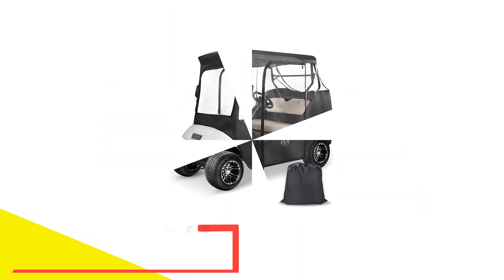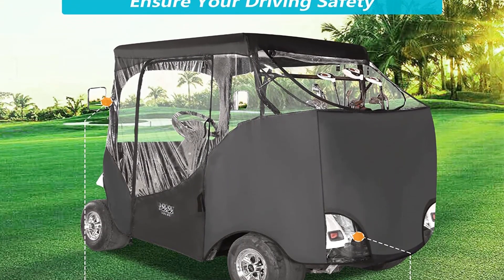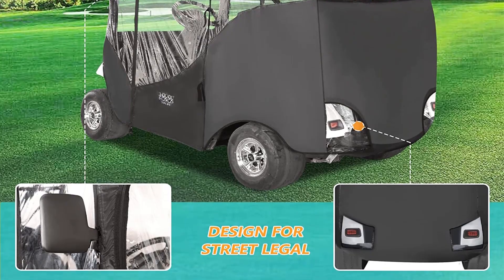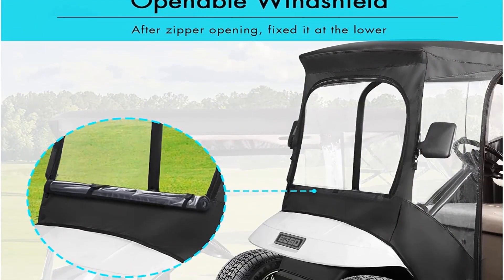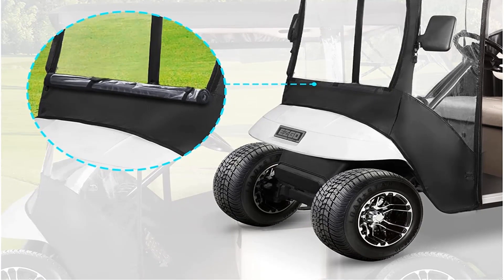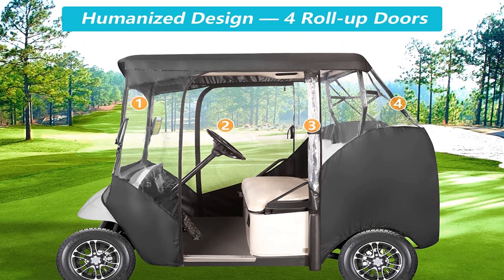Number five: 10L0L Golf Cart Enclosure Two Passenger for EZ-GO TXT. The 10L0L brand makes a large variety of golf cart products and accessories. This 10L0L enclosure is for a two-passenger cart and does an excellent job of protecting the cart from wind and rain. It is designed for the EZ-GO TXT cart, but if you check the dimensions it will fit a wide range of golf carts. The cover is black, which raises the topic of fading over time — black enclosures look sharp but if they are not the correct quality material they will fade. The 10L0L is a UV-resistant cover that will help protect against fading. The side openings have functional quality zippers that help you roll up the doors and fix them with magic tape at the top. No tools are needed to get this cover on and off, and it is one of the easier models to install and use.